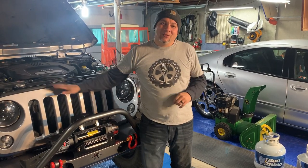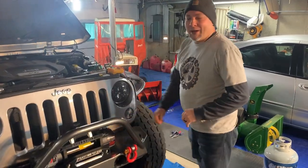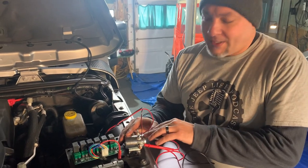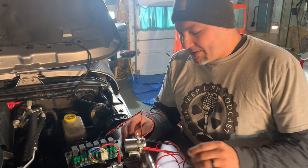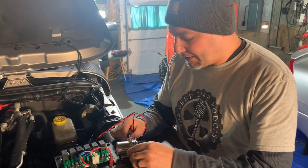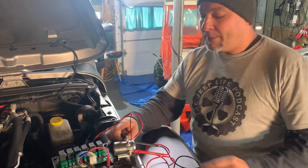Now that we got the winch installed — and it wasn't too difficult to do — come on over here and I'll show you exactly what's going to happen with this power interrupter kit. What this does is it works as a solenoid that allows the current to be interrupted between the positive battery terminal and the winch itself, so you could power this off a switch.